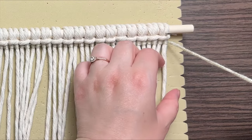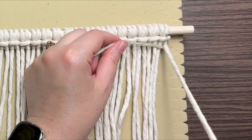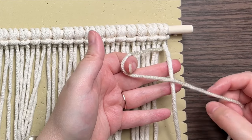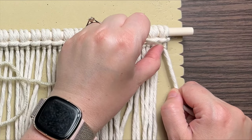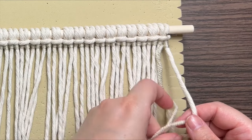Grab the same strand of yarn that you were working with in the previous row, and bring that behind to the other side of your last strand of rope. This time we're going to make a loop on the left, wrap your tail end around and through the loop. Cinch it up to the top and repeat. It's basically the same thing we were doing, but in reverse.